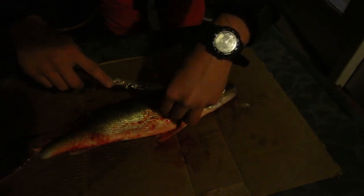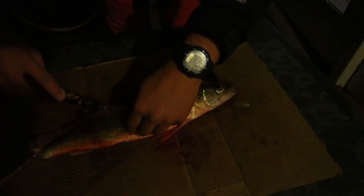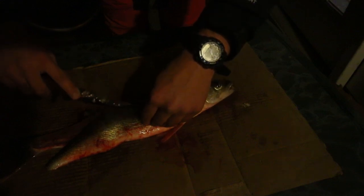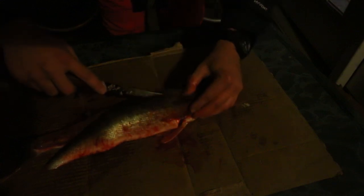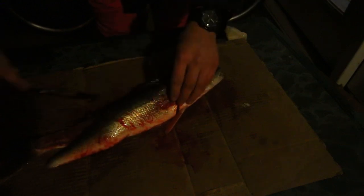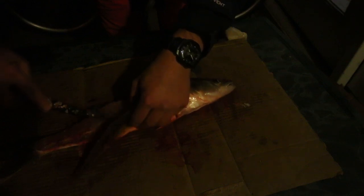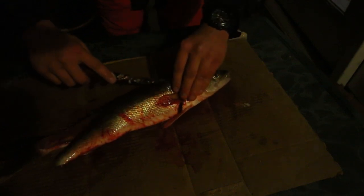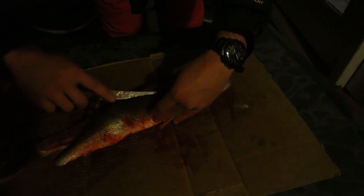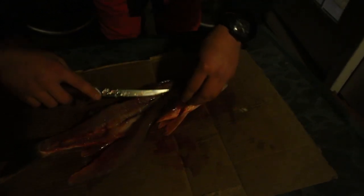Flip it over — as I said, bleeding out is a good option. Same thing: just slowly start separating the meat away from the ribs using the original cut. It does take practice; the first couple fish you fillet in your life will be pretty bad, as Chris might know. Even when you've been doing it for a while, sometimes you just miss meat — it just happens.